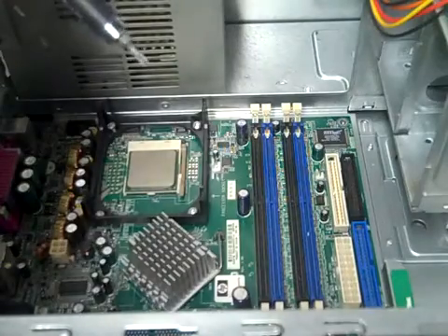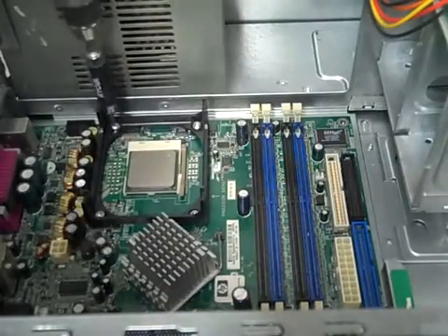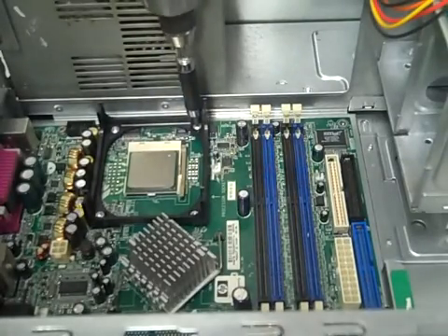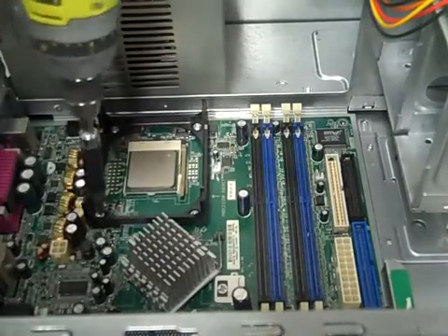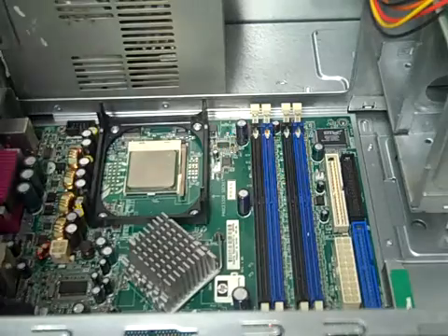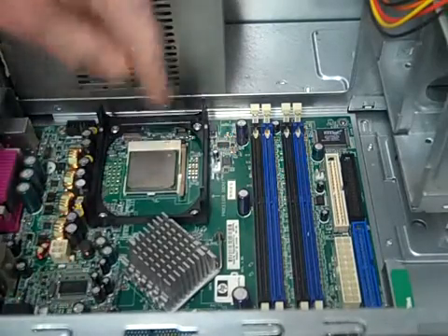This actually doesn't have any separate backing plate — the backing plate is part of the frame of the computer. Now we got that set in there nice and tight.